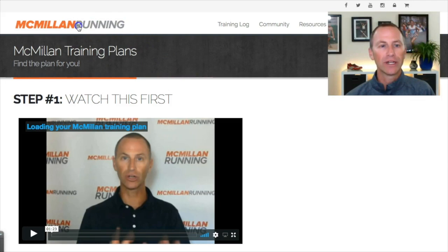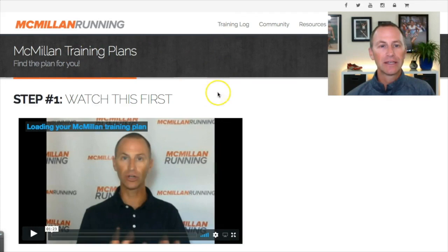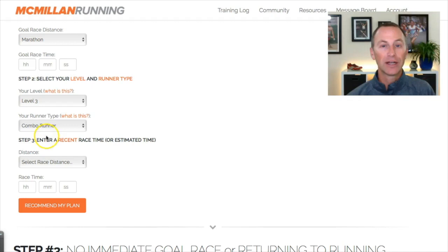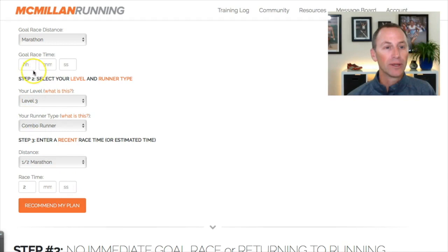The first thing is how to get to the plans. If you log into Run Team, you'll land on your Run Team Dashboard which is here, and you can simply go up to Training Log and then Training Plans. You'll be sent to this page and you can scroll to Step 2. Enter your information — a goal distance, we'll say a marathon.